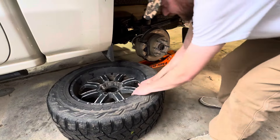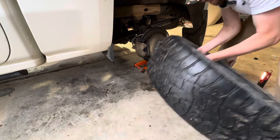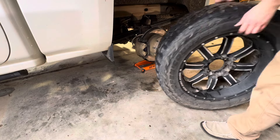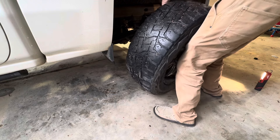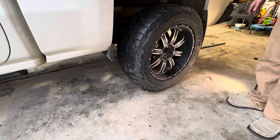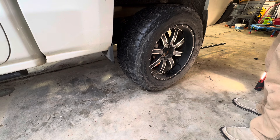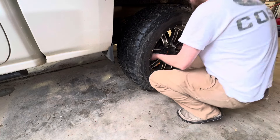If you wanted to check and make sure that this is going to resolve your issue, you could get in there and pump your brakes a few times. Be careful if you're putting it in gear or anything because you don't want this thing to roll on you. Make sure you have it chalked up good where it won't go anywhere. But I'm pretty satisfied with this — I think it's going to do the trick. So now I'm just going to put this wheel back on, torque it back up, and we will see if she's good.